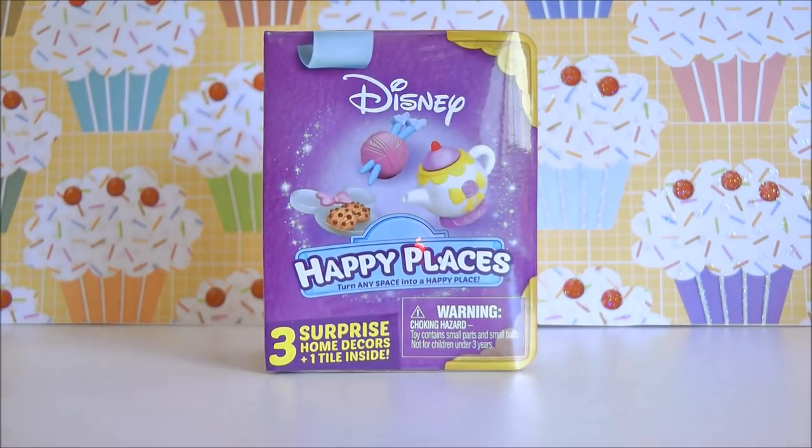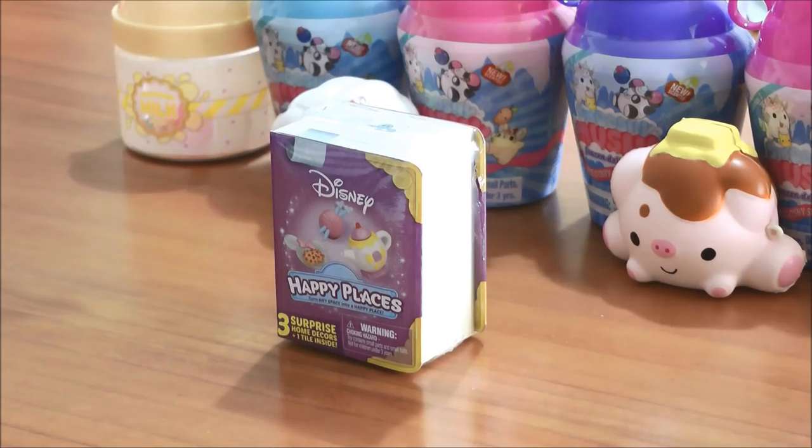Alright, onto the next one. But before I open this up, I'm going to hand you over to my mum and dad so you can see what they got in their boxes. Now I'm with my mum, Mama Bee, and she's going to be opening up one of these little blind boxes. So open away.